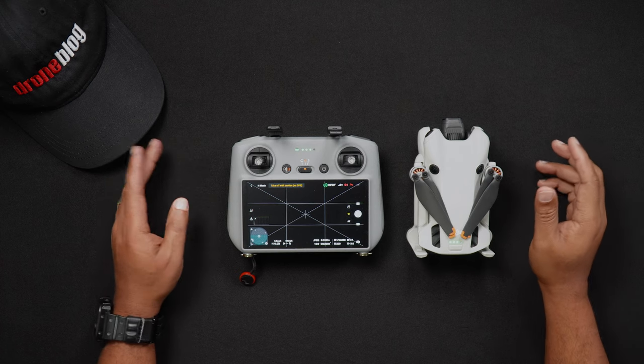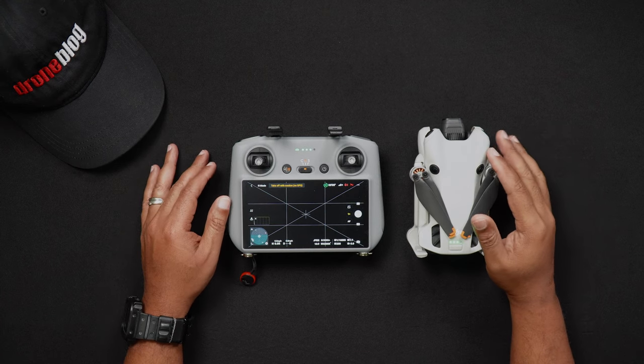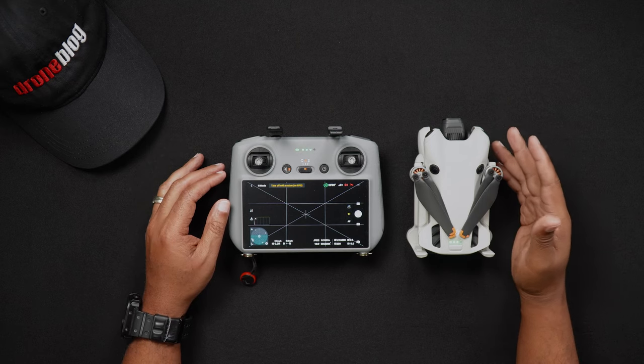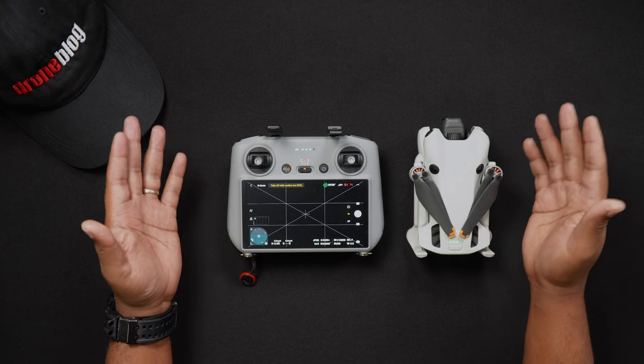Well, that's all for this video. If you have specific questions about this or any of our other videos, we'd love for you to join us at DronePilots.com. For more tutorials and reviews, head to DroneBlog.com.